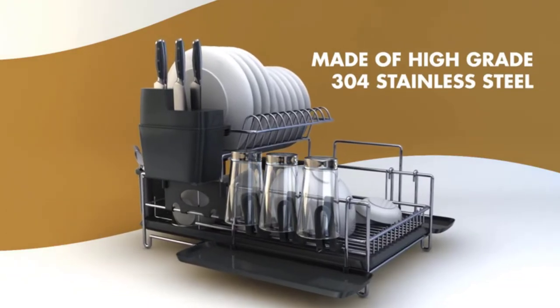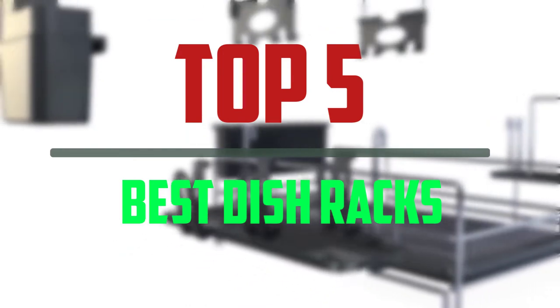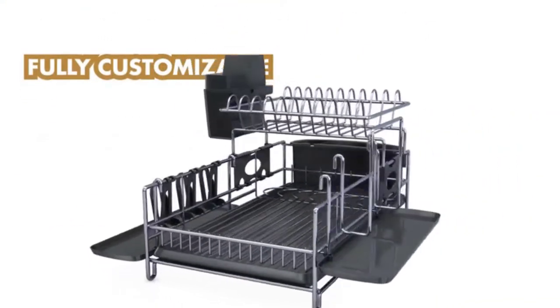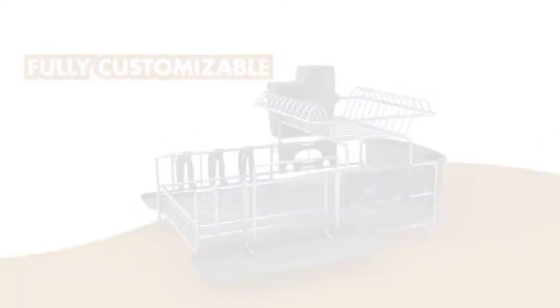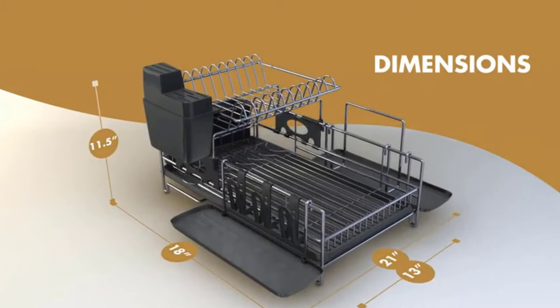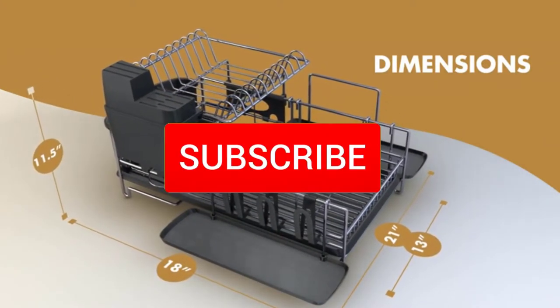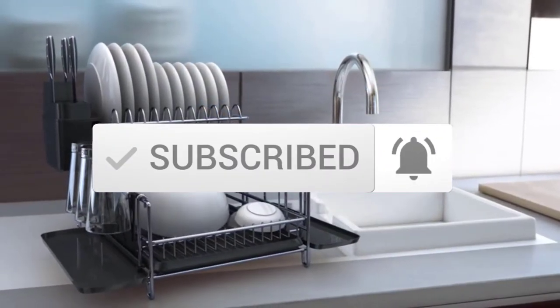Hello everyone, welcome to our new video. In today's video we break down the top 5 best dish racks that are available on the market. I tried to make the list based on their popularity, quality, price, durability, user opinions and more. If you need more information about these products, please check the link in the description section below. Make sure you subscribe to more videos. Okay so let's get started.